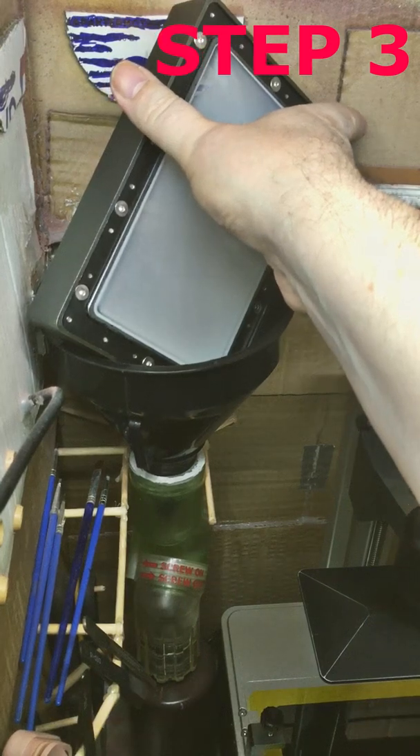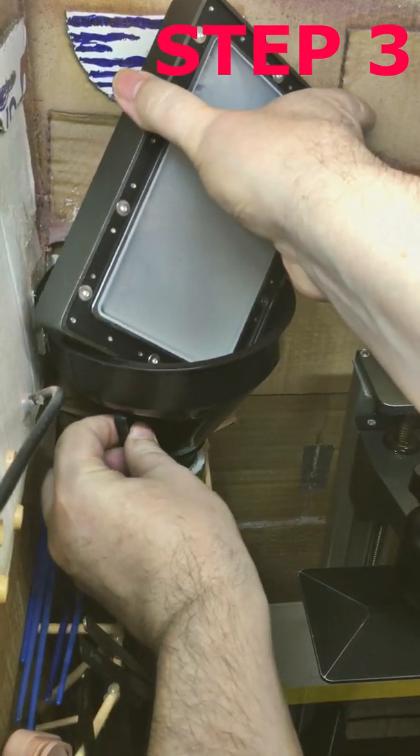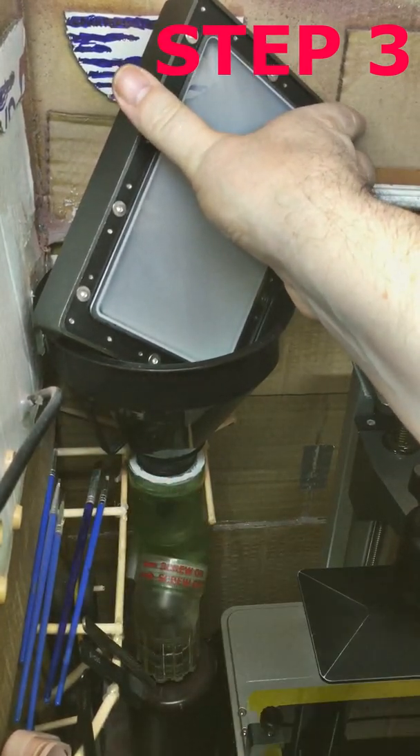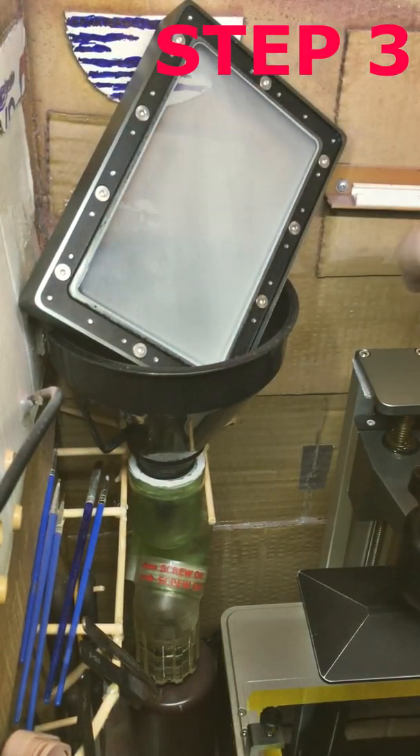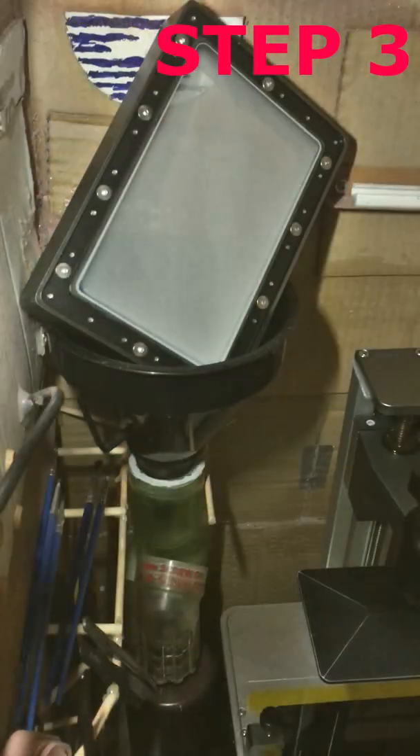Step 3: Leave the tank in the upright tilted position to let as much resin as possible drain. Make sure you don't expose the tank to direct sunlight or strong light from other sources. My lamps are protected with amber Kapton tape.